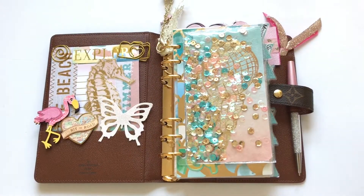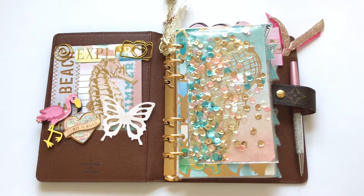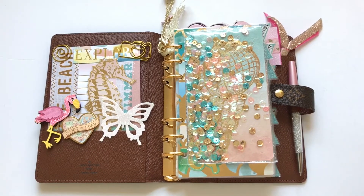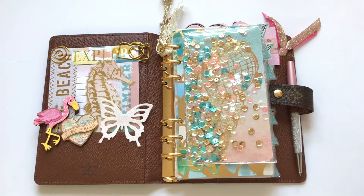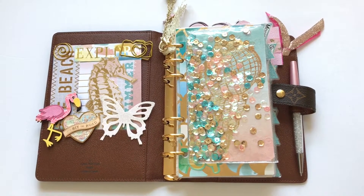Hey everyone, welcome back to my YouTube channel. Today I'm doing a setup of my Louis Vuitton agenda MM. I recently changed it for a more summer feel — I changed my dividers and I also changed my dashboard.